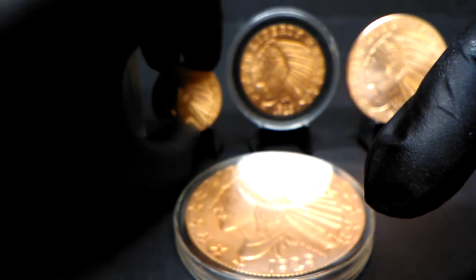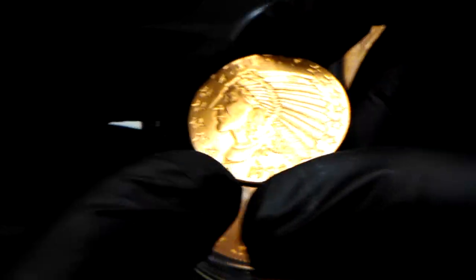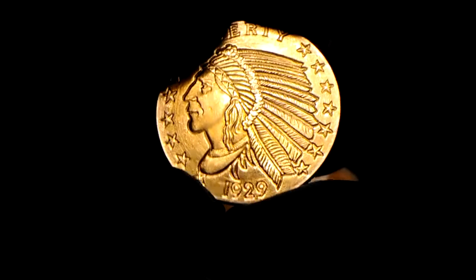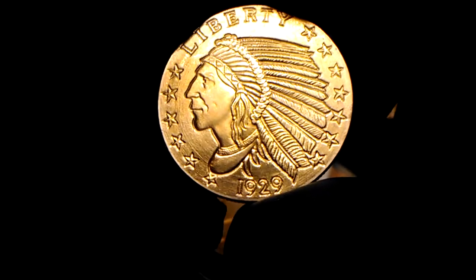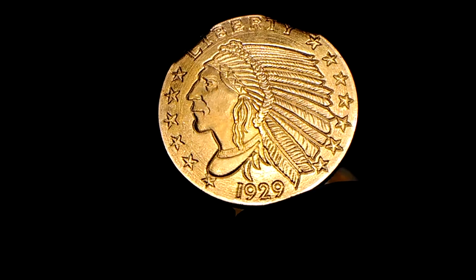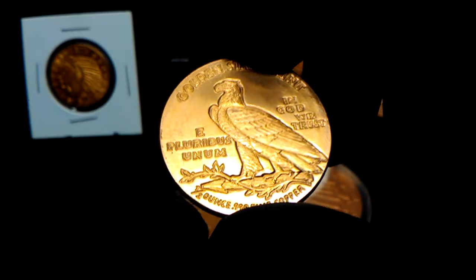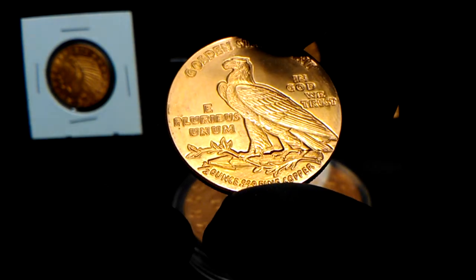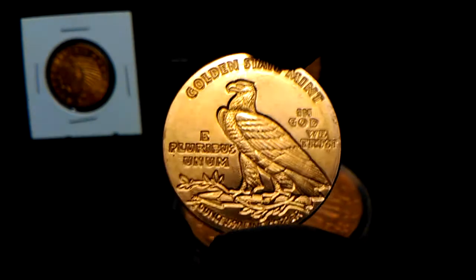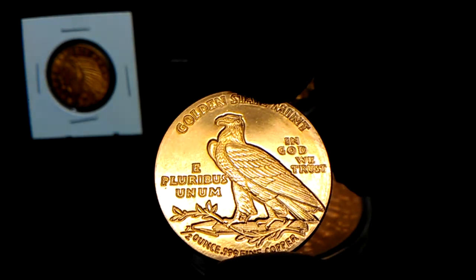This is the half ounce. If you've been watching my videos for a while, you know that they sent me a quarter ounce by mistake when they were supposed to send me this half ounce, so I got the half ounce and it's in pretty good condition. It says half ounce, 0.999 fine copper, Golden State Mint — e pluribus unum, in God we trust.